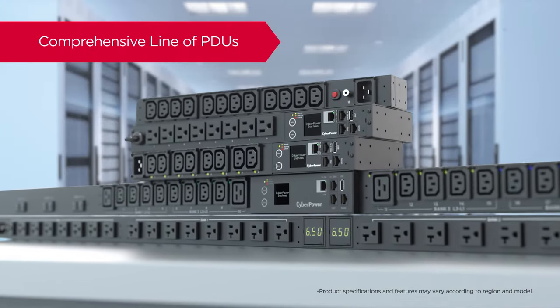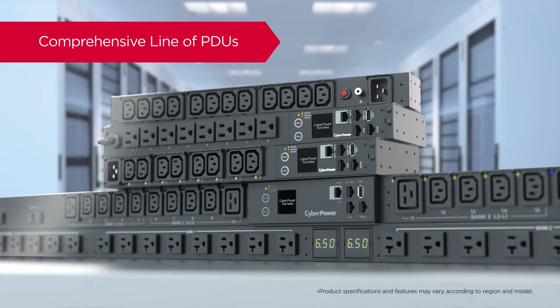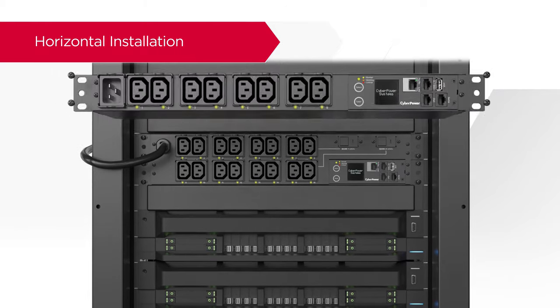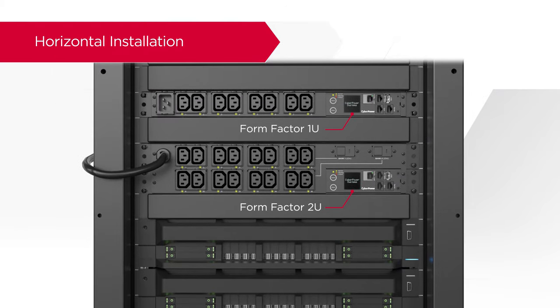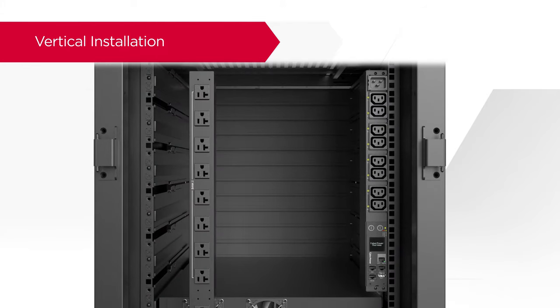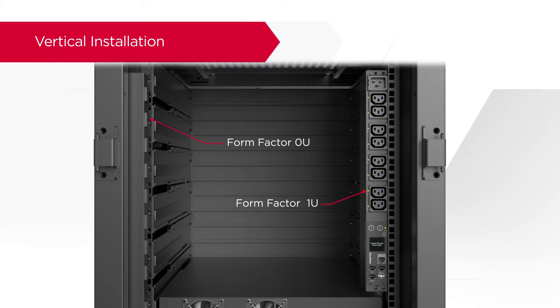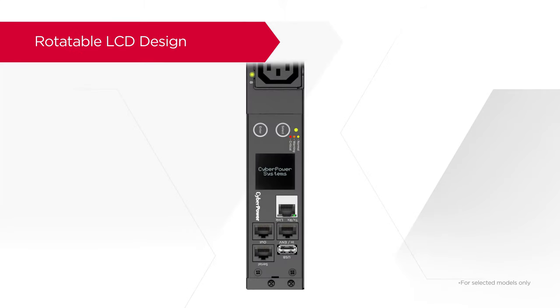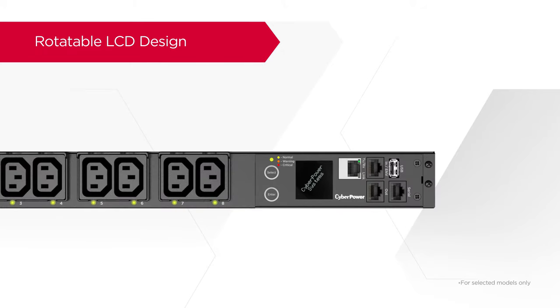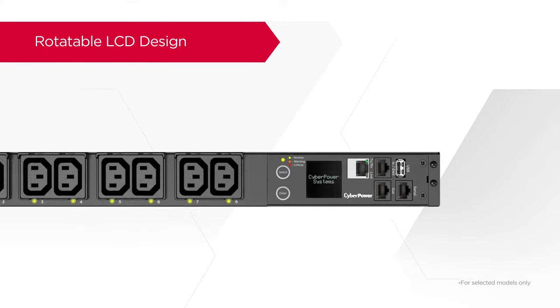CyberPower offers a vast array of PDU series with distinct features to satisfy different needs. Supporting versatile mounting, CyberPower PDUs can be mounted horizontally or vertically to suit various rack configurations. With the rotatable LCD design, when the unit is placed in a vertical or horizontal position, the LCD display can rotate automatically to ensure proper viewing orientation.